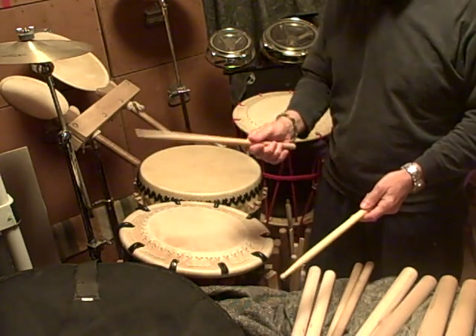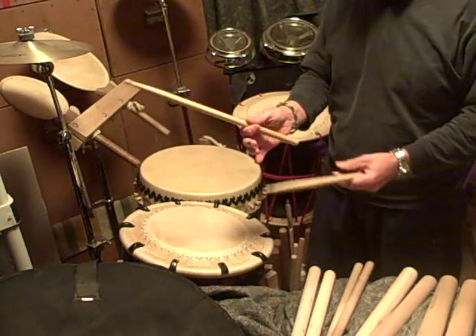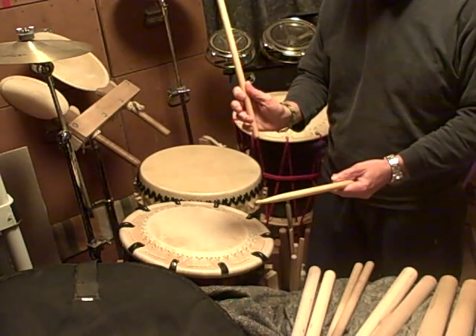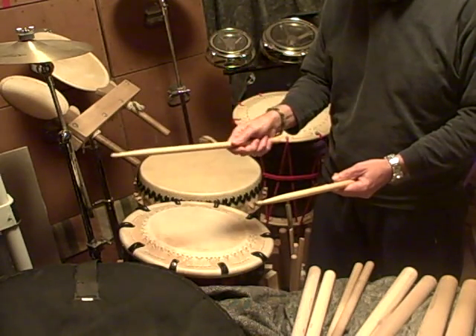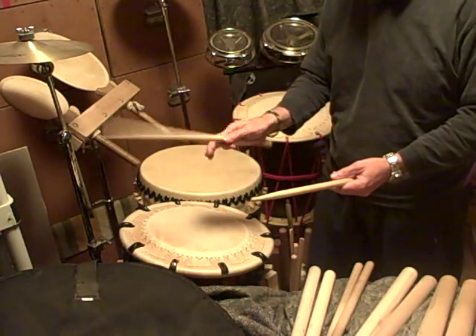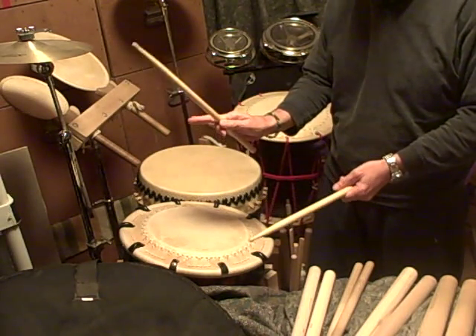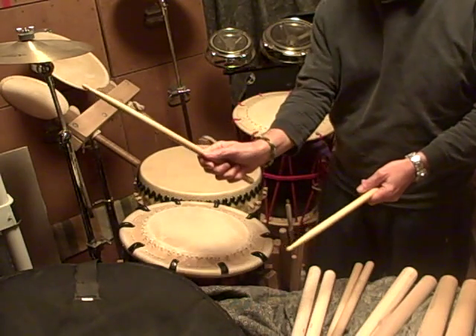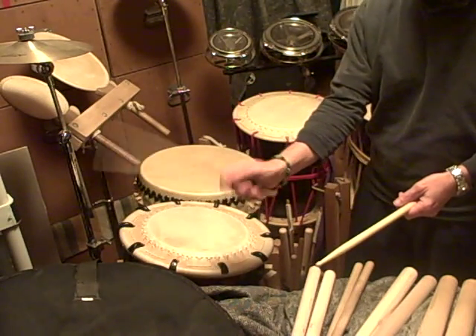When you hold a western drumstick, you're usually told to pinch the stick between your thumb and your index finger — that crook of your finger — and then wrap your fingers around, which gives you some control. You basically get a little point of leverage on the stick between your thumb and your index finger on that pinch.